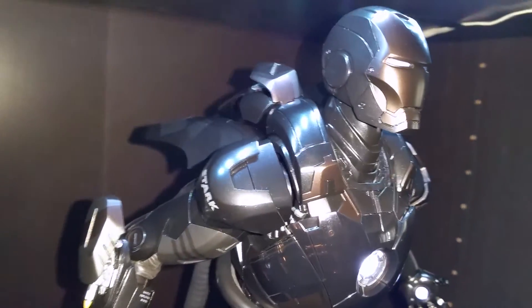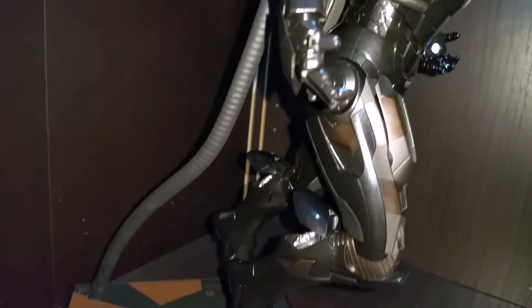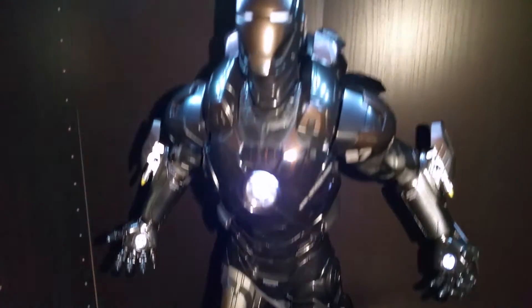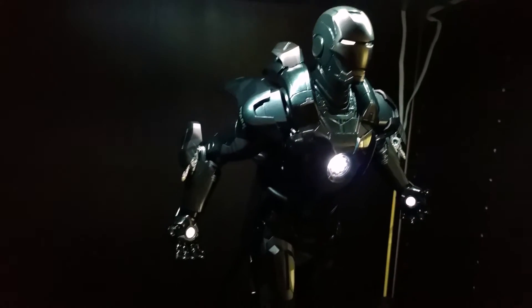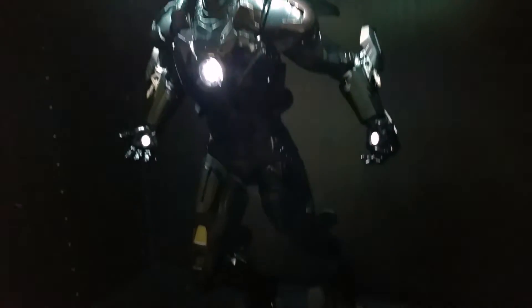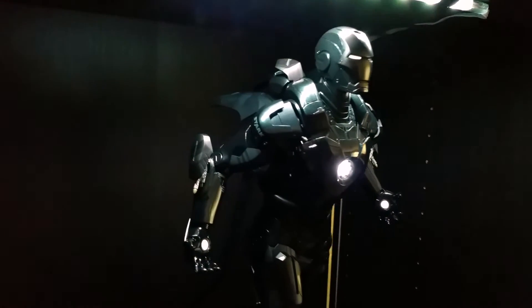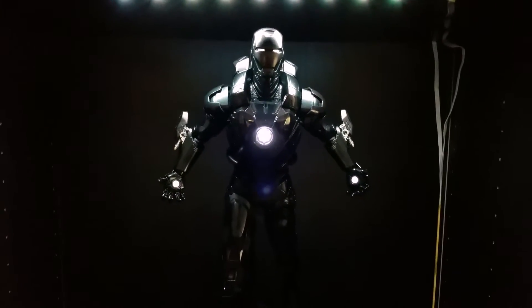I'm just gonna take my time at different angles because this guy — I mean, you know — it doesn't look that bad in the video but it's night and day in your hand. Now I'm gonna try filming it without the light to see how it looks. Okay, so this is without my camera flash, just using the LED light on its clearest form. Just a really, really cool, menacing looking figure — damn, that dude looks bad.